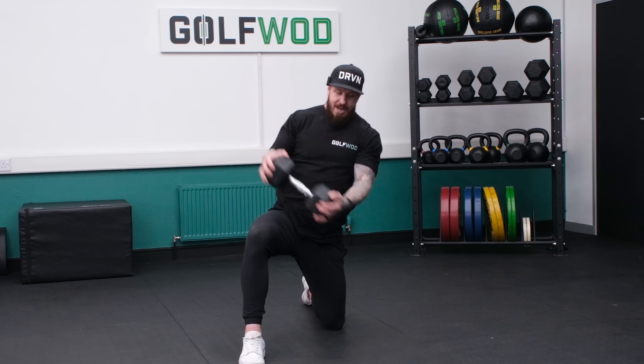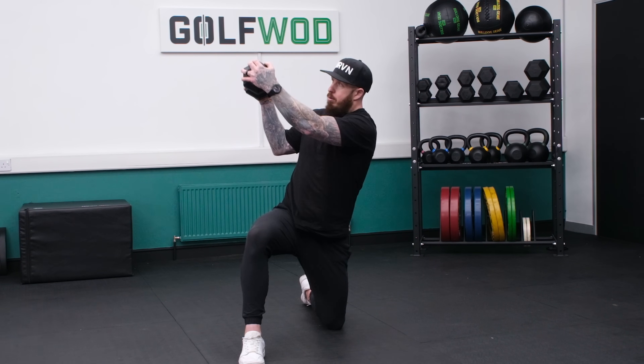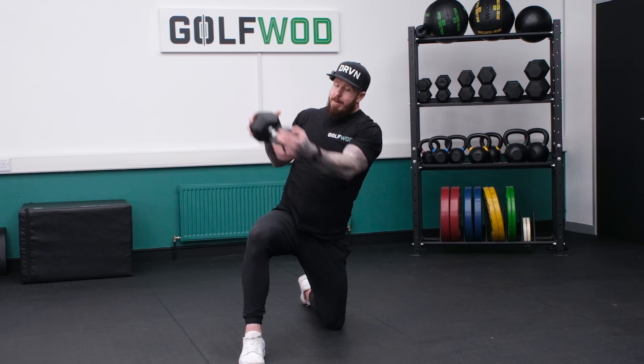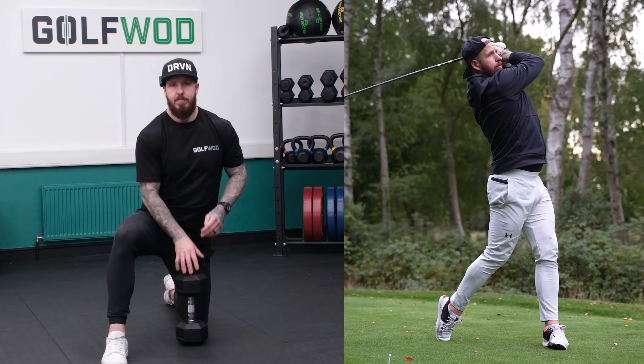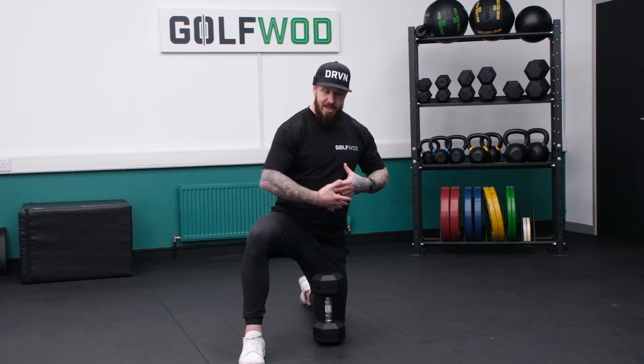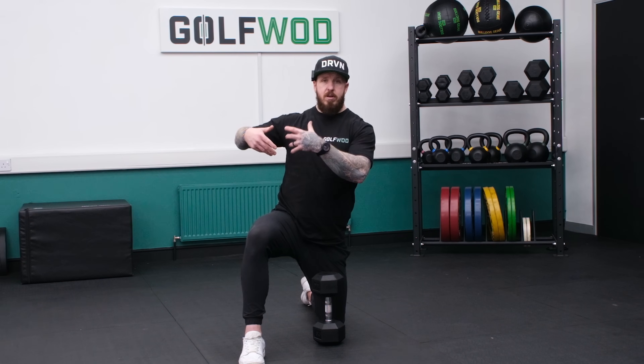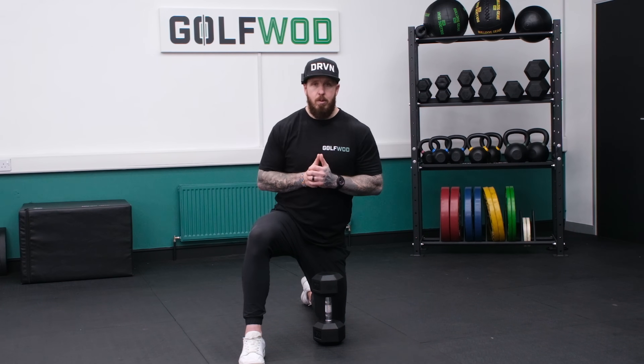You can see the challenge there because I nearly fell over. We're just working through that pattern. And you think about the motion of the golf swing — as we work, we fire the hips and then the upper body is really working around the spine, turning the ribcage and creating vertical and rotational forces. That's what we're working on here.